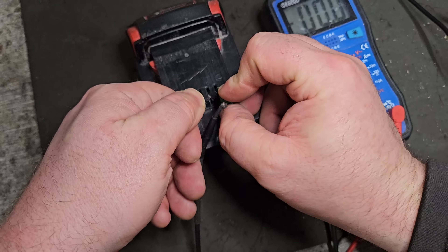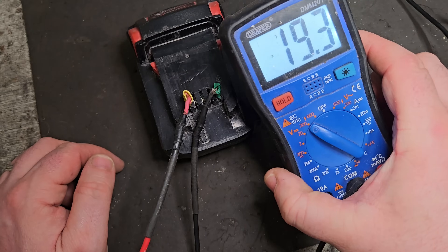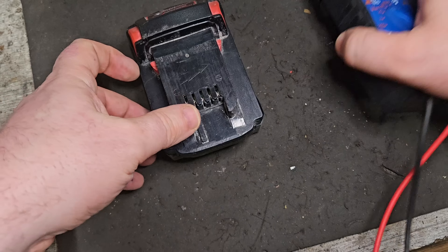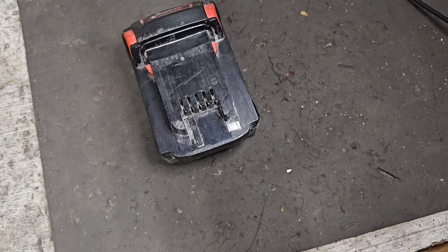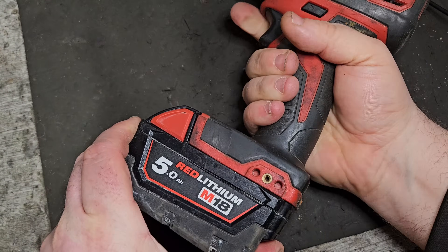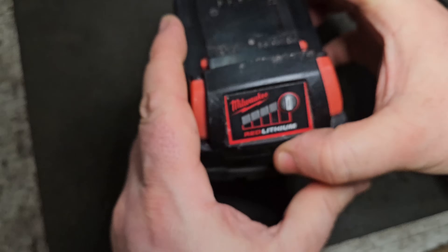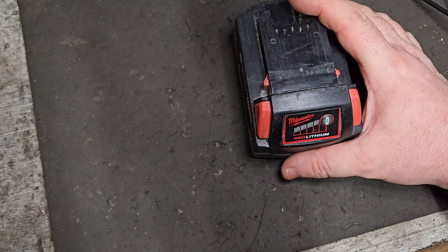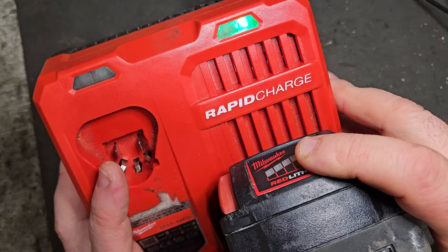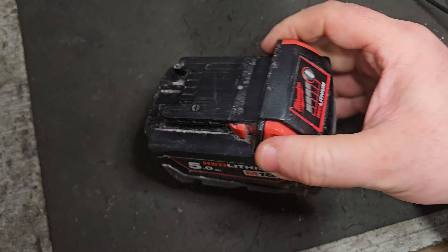I use this small multimeter with modified terminals so I don't have to open the battery to test it. It has come to 19.3 volts, 19.4 volts, so theoretically that should be enough to run any Milwaukee tool in the M18 range. However, it does not, and if you check it should be showing 4 bars but it just shows a single flashing light. The charger says it's fully charged, which it isn't — if it's fully charged it should be showing 20 volts or so.